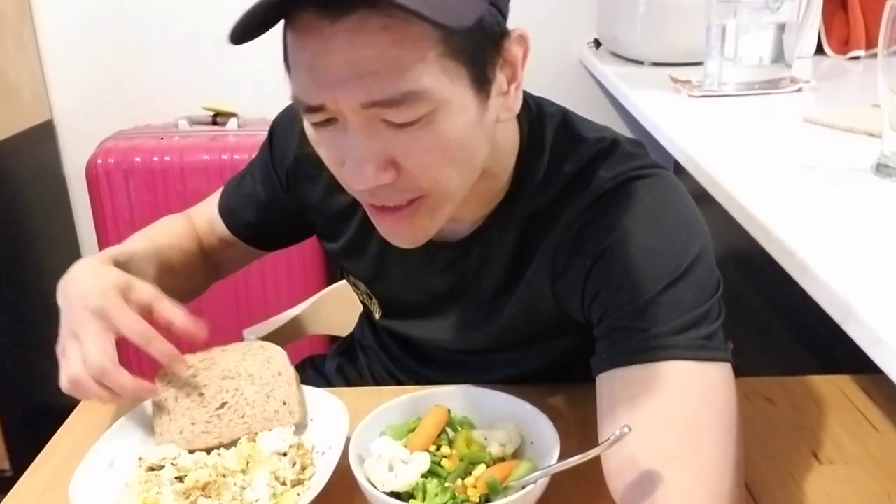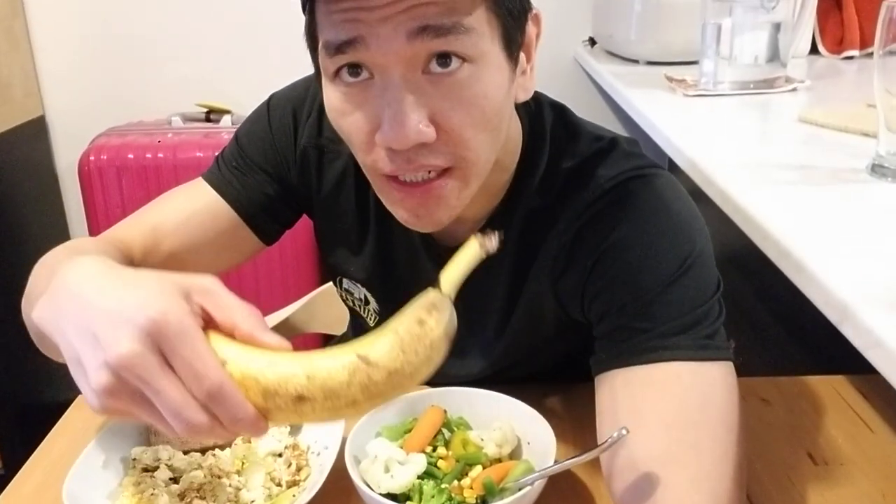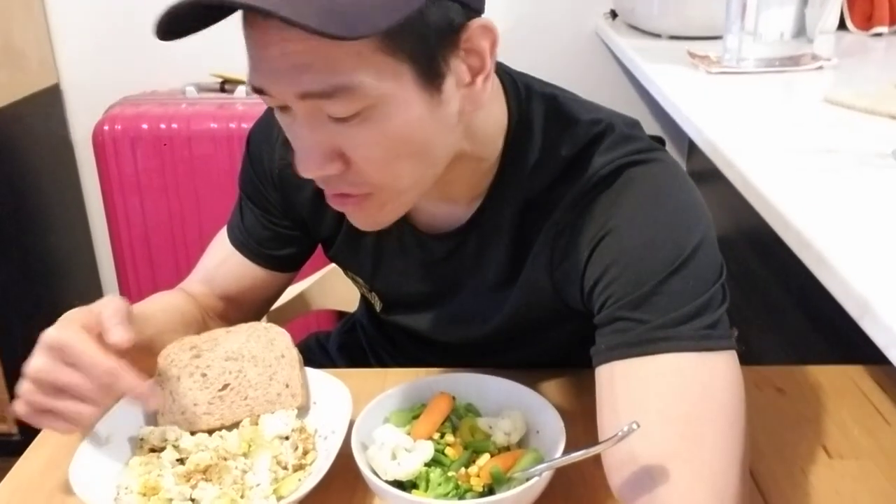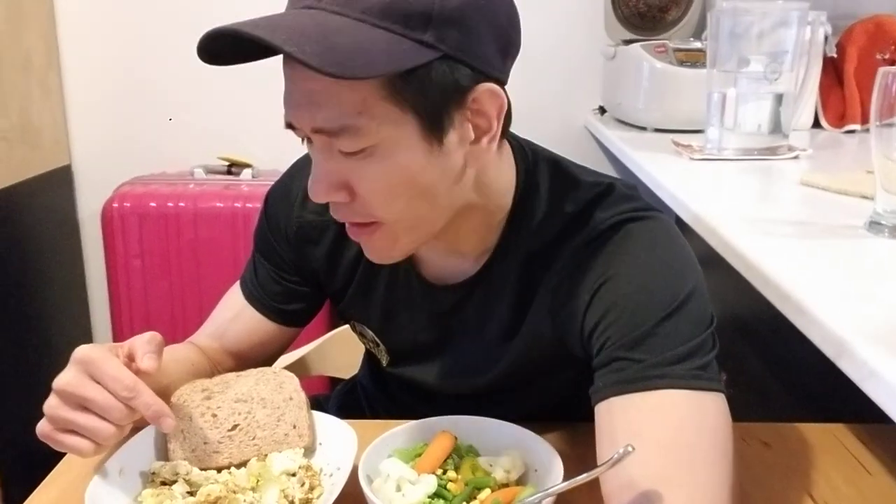I've got my piece of protein bread here — it's high protein and multigrain. And of course my banana; I like to have my banana in the morning. I also chop up onions and fry them with my eggs. I put a bit of pepper and a little bit of sea salt, just for a little bit of taste.